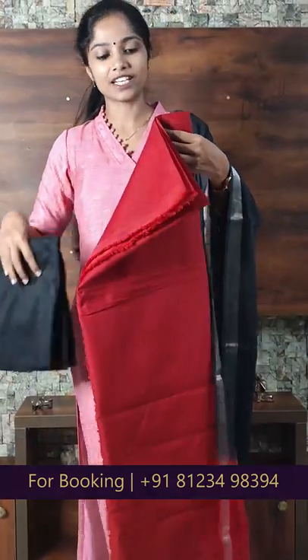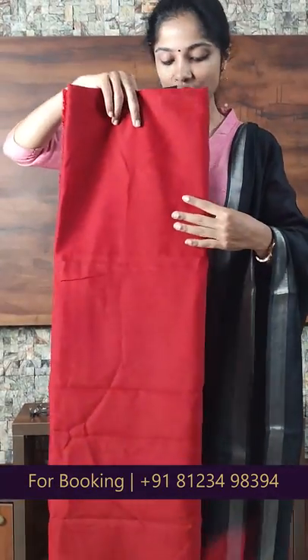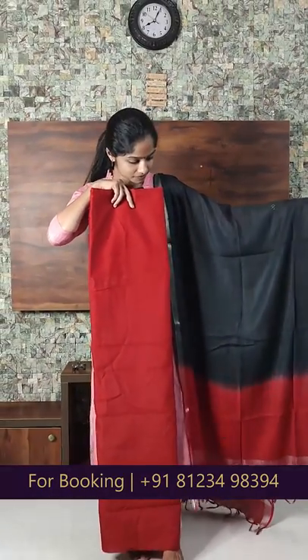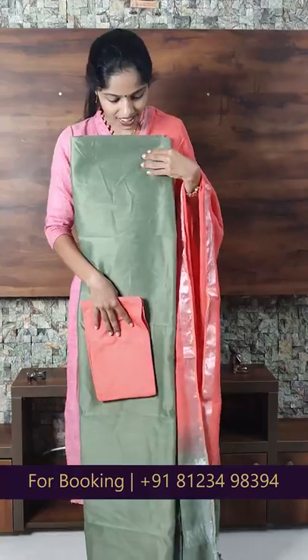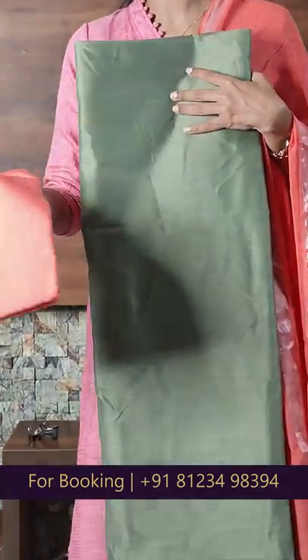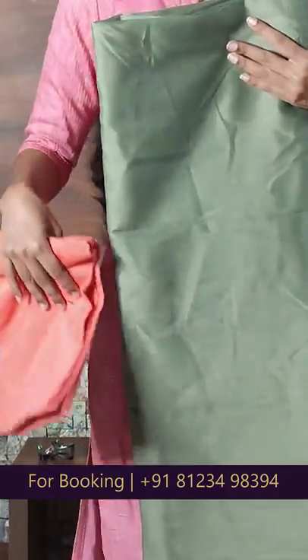The second item is a red to black combination. The full view is a light green to peach. The bottom is a cotton fabric. The price is Rs.940.